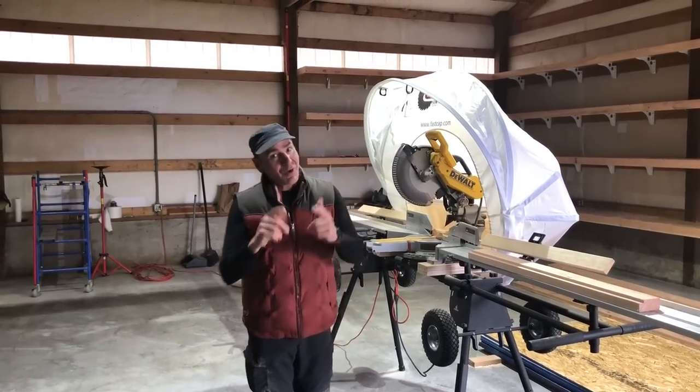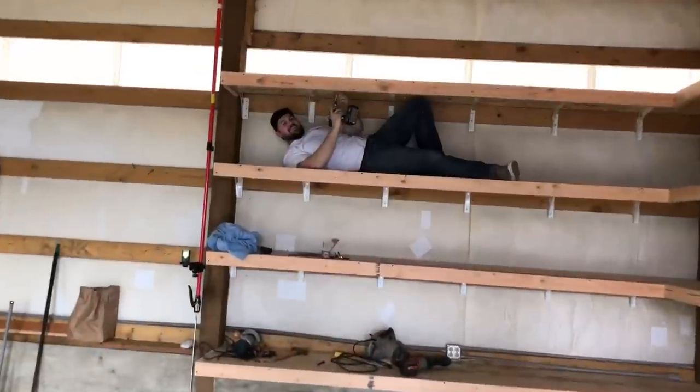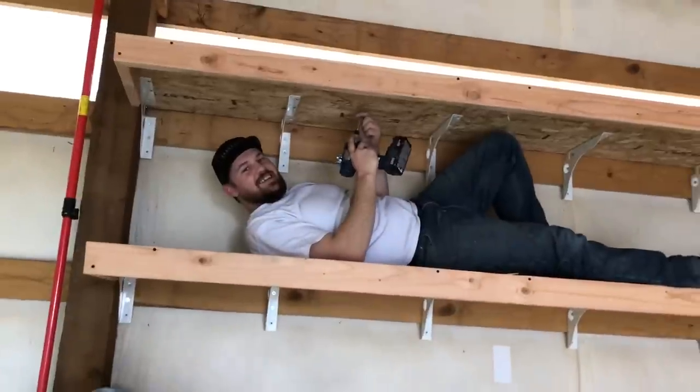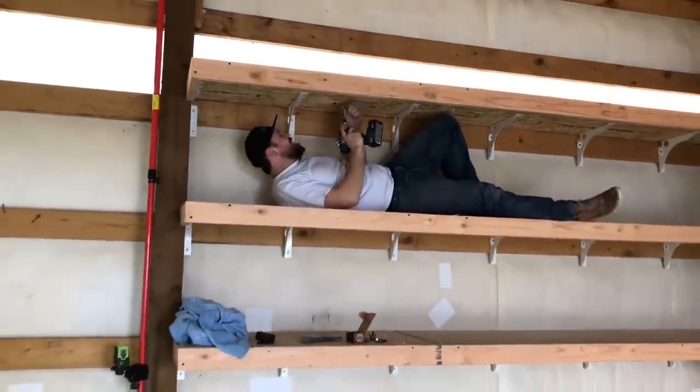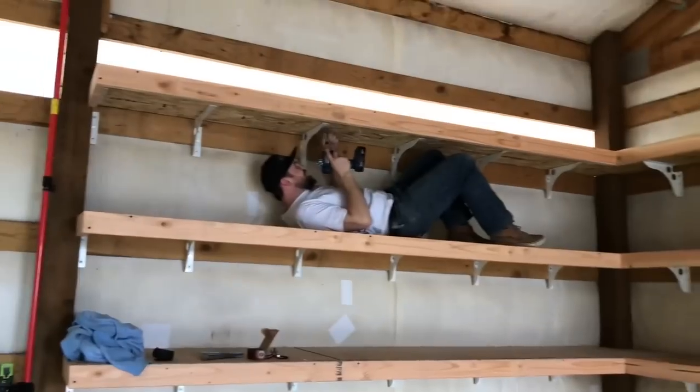Thanks a lot — on the speed braces with no problems. And how much do you weigh? 225. And there's no issue? No problem. You can practically sleep up there — this could be bunks for everyone. We could fit a lot of people; we could sleep a lot of people in this garage.